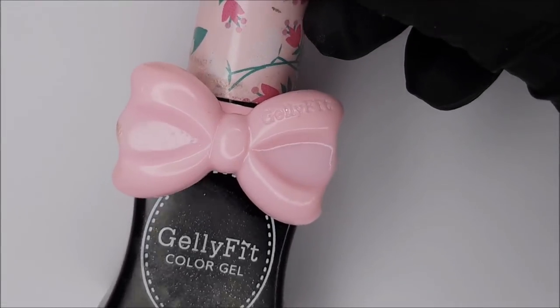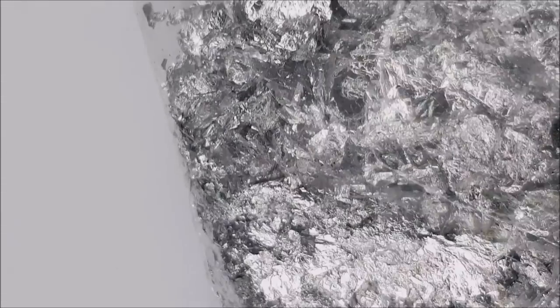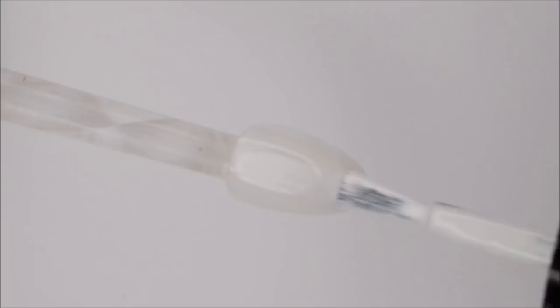For this design you'll need white gel polish and also a selection of pastel polishes. You can choose any colors you like, just as long as they complement each other and will blend well. You'll also need a white formation gel or hard gel and some silver leaf.